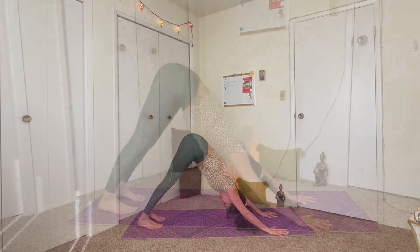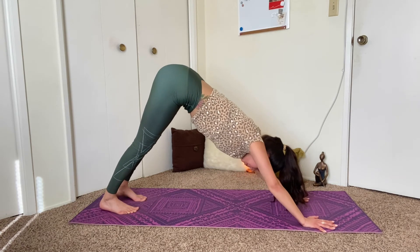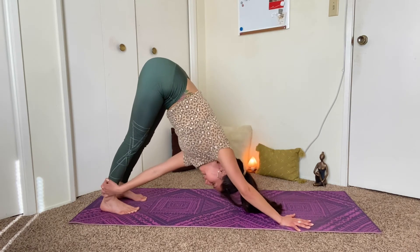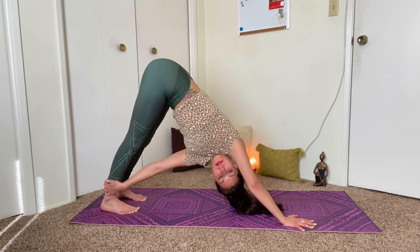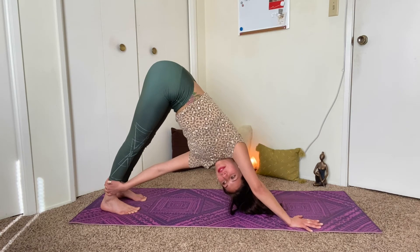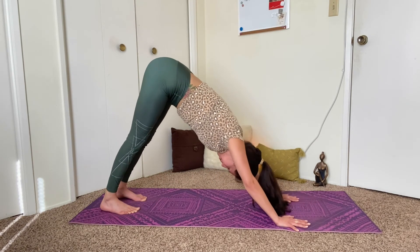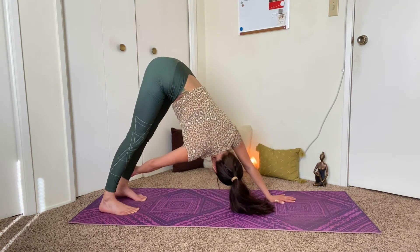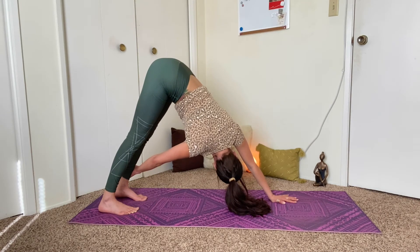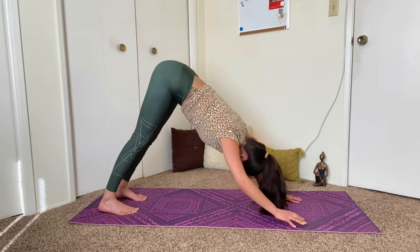Inhale, lift the left leg up and back behind you. And exhale, step it forward. Set up for warrior one on the left side. Exhale and rise up. Continue to square the hips off to the top of the mat. And exhale, bring the hands down. Step back, take your vinyasa. And we'll all meet back in downward dog. Inhale, come to the tiptoes, look your gaze forward. Walk the feet back to your hands coming into a forward fold. Inhale, lift halfway. Exhale and fold. Inhale, chair pose — sink the hips down, reach the arms up alongside your ears, lift through the chest. And exhale, come to stand.